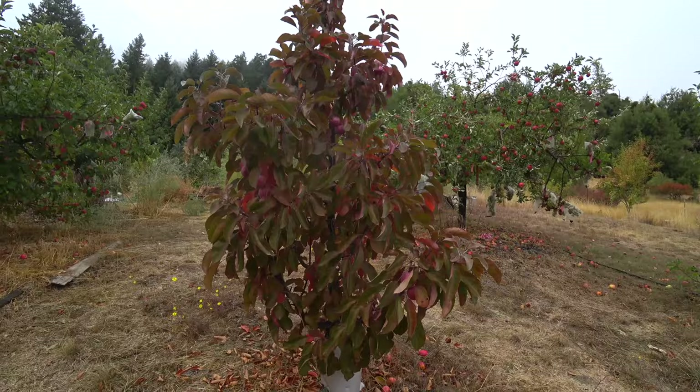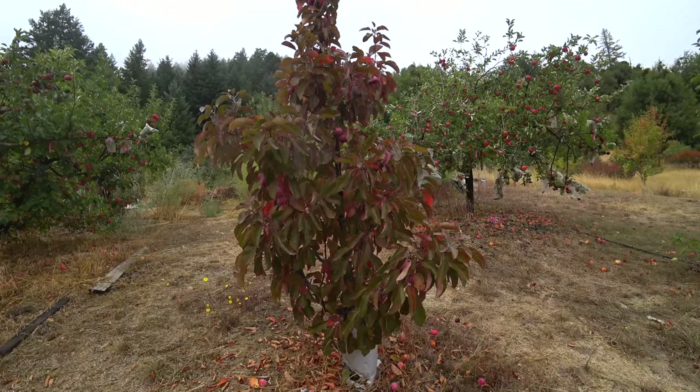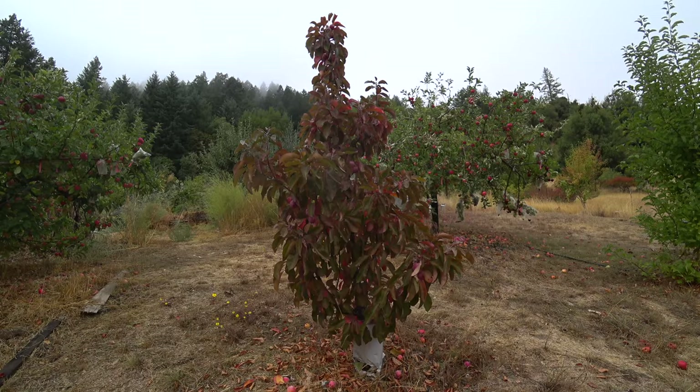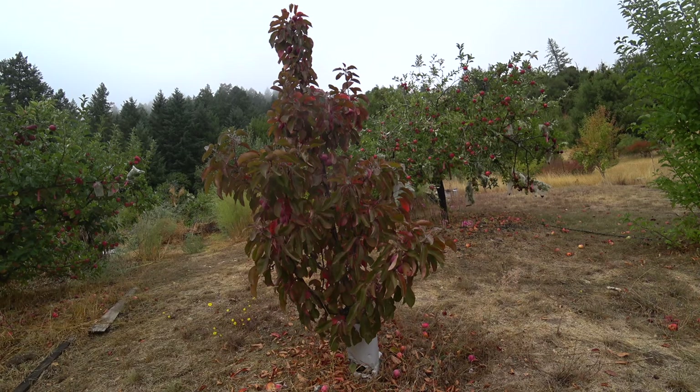I used a parent called Maypole — it's a dwarf columnar. Let me show it to you. This is Maypole crab here; it has a small fruit with red flesh that is pretty crabby, but it has this interesting trait of growing as a dwarf — it's called a columnar dwarf. It has side branches, but they tend to go out barely and then straight up, and the whole footprint of the tree is less than four feet across.